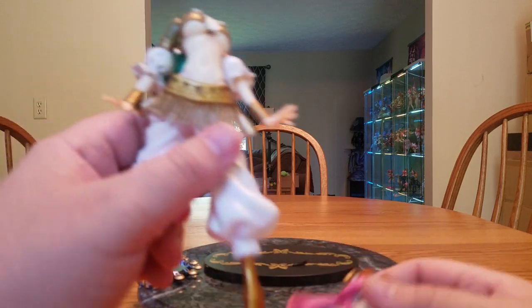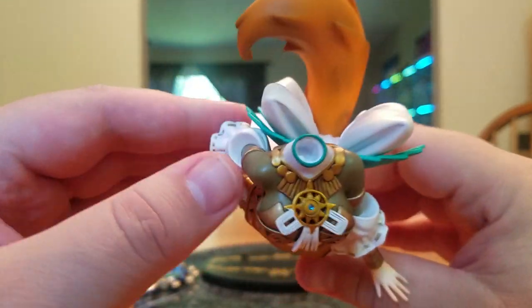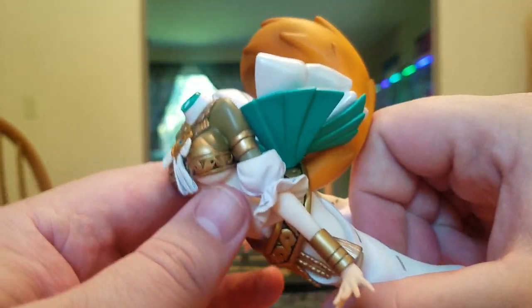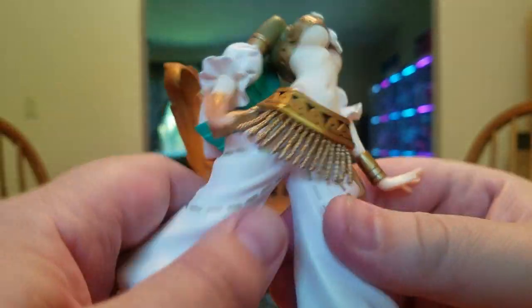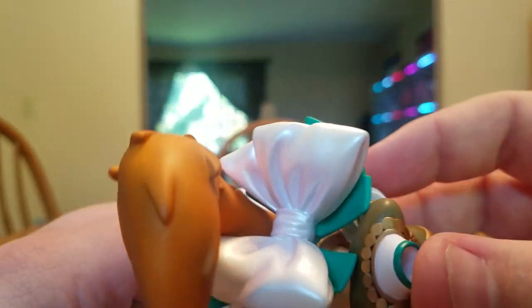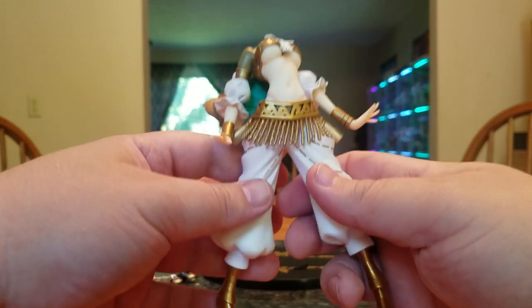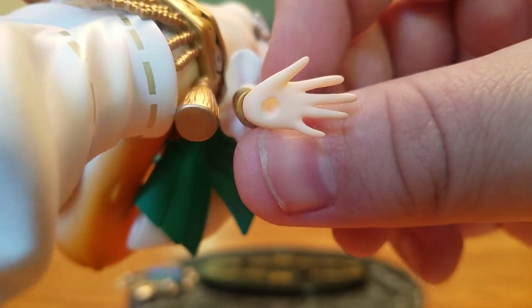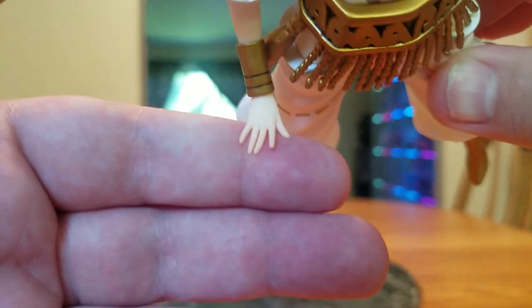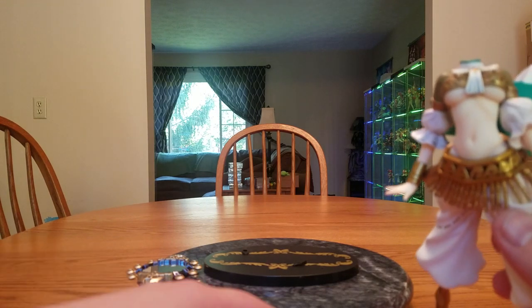Wasn't expecting much from this figure so I'm pleasantly surprised — it's not perfect but it's pretty decent. She's wearing a little dark olive colored shirt going down into elbow poofs, and her forearms are uncovered. Peeking at her back you can see a little spine line. She's quite a weighty figure. On the bottom of the mirror-holding hand there's a hole for the mirror to plug into. All the fingers are individually sculpted and not connected together. Doesn't look like her nails are painted though. Her rib cage is peeking out.